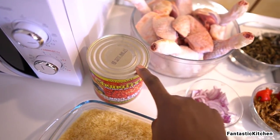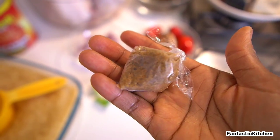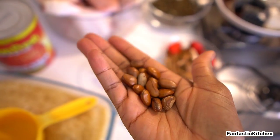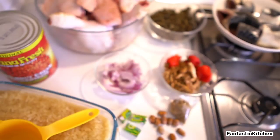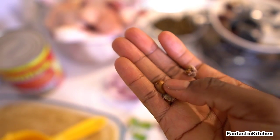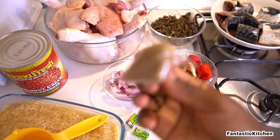That banga is going to be our base for the stew. I also have my ehuru — or efu as some people call it — this is the ground version. Let me show you the seed ones: this is what they look like unblended. You have to crack them open first, and this is the inner part you blend. After blending, this is what you get.